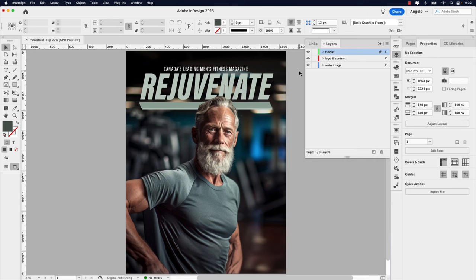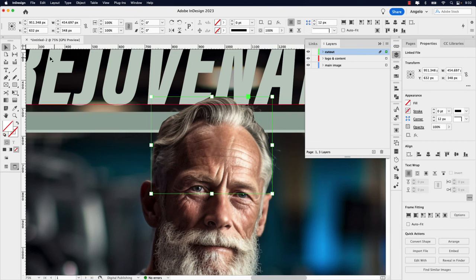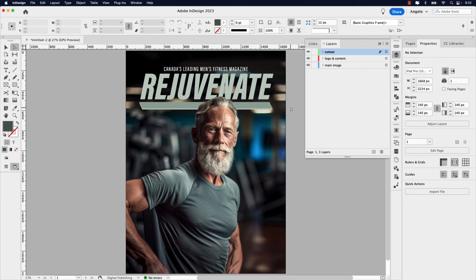Now I can go in and tailor this. Click the Selection tool and click the path. This will never be really perfect, but click the Direct Selection tool and you can go in and refine it by clicking the anchor points and adjusting them — curve them more, drag them in or out however you like. Then Command+0 to go back to fit-in-window view. We're going to start adding our text elements now — make sure we're clicked on the Logo and Content layer.